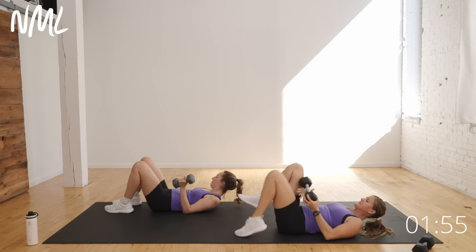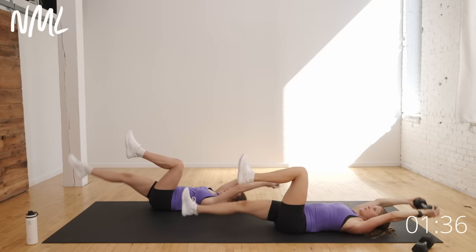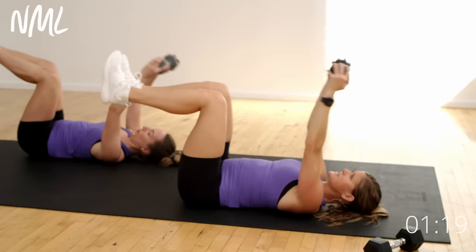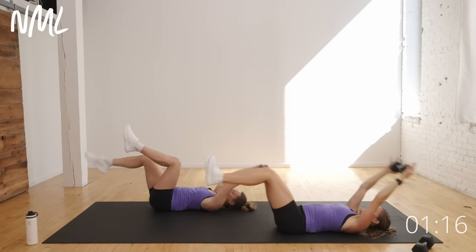I'm gonna drop down to one dumbbell now, hold it vertically overhead. Both arms are gonna lower as the leg kicks up — both arms lower, pull it in. Sending both arms overhead at the same time is harder than just one, really gonna work those back muscles and keep that core nice and strong. If you've really mastered this and want a challenge, you can advance by kicking both legs out at the same time, finding more of that hollow rock, that hollow body hold.